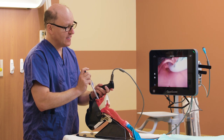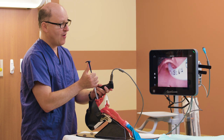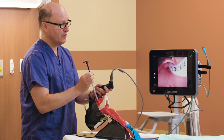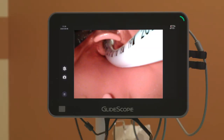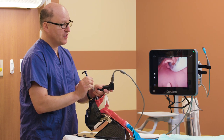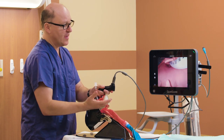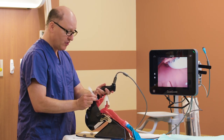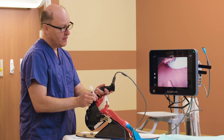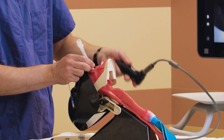Once I enter the larynx, I stop, I pop the stylet up, and now I can further advance the tracheal tube. Notice it's important to check the depth of insertion, and then on removal of the stylet, you want to make sure that the stylet is coming out towards the feet. That way, you do not have upward traction on the tracheal tube. I secure the tracheal tube at its proper depth, holding it close to the dentition, and then back out the blade.